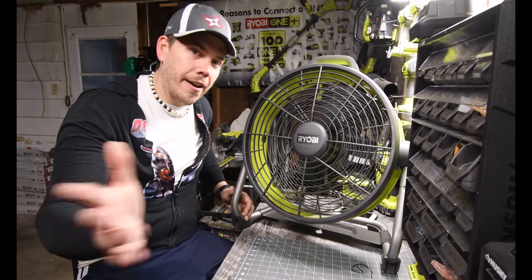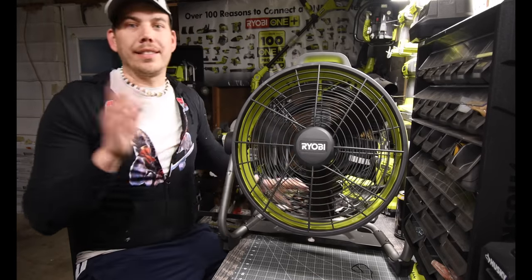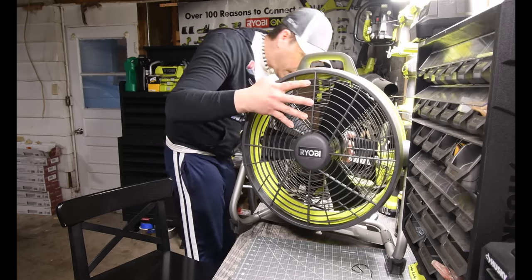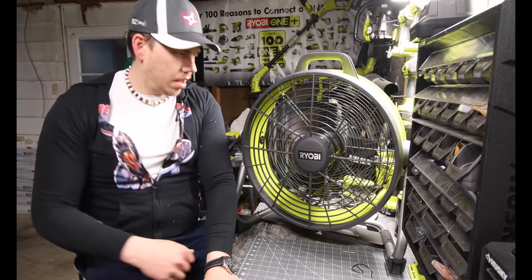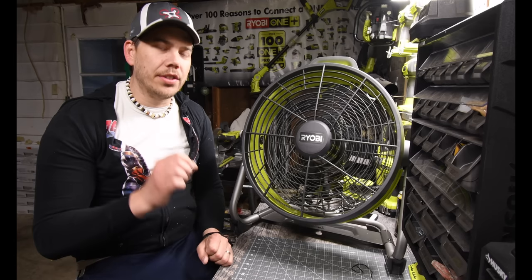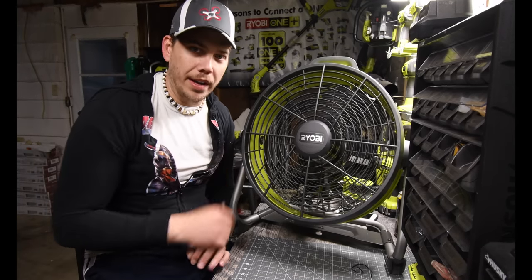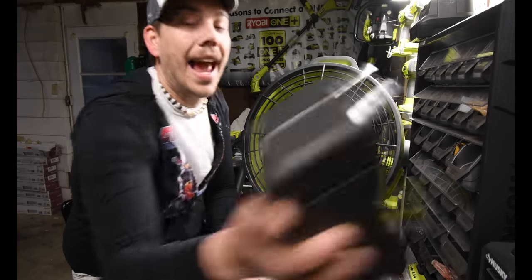That's with the extension cord. Now let's plug in a six amp-hour battery and see what we get. This thing is awesome, I love it. That's just number three. I do notice there is a power difference between the extension cord and the battery — I can tell just by the noise that it's not turning as fast. It's still pretty fast, but not as fast.